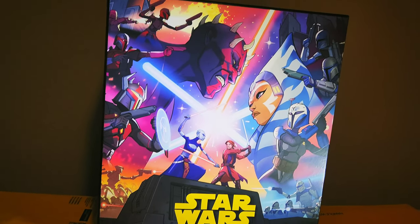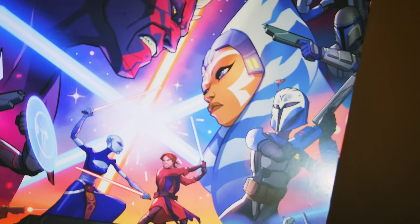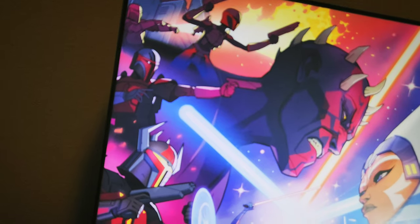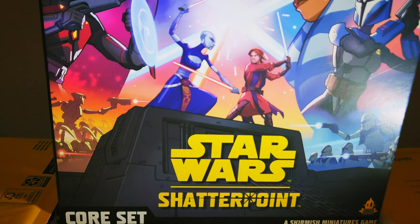Look at this box. Holy moly, look at that art. So realistic — looks like it's straight from Clone Wars. Got a nice battle here, and we got Anakin and Ventress in the background.